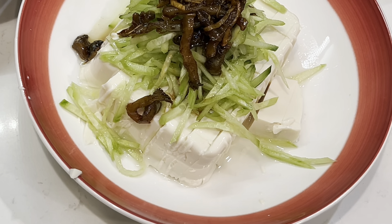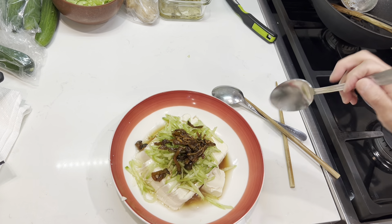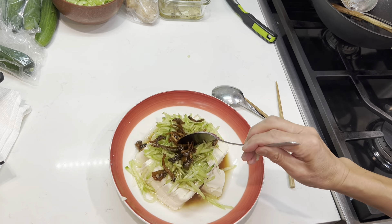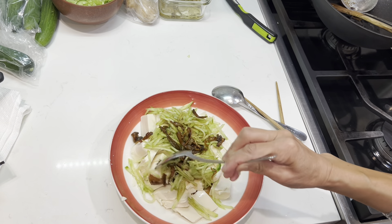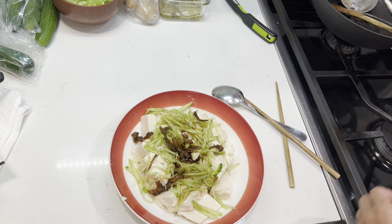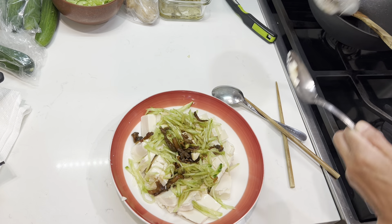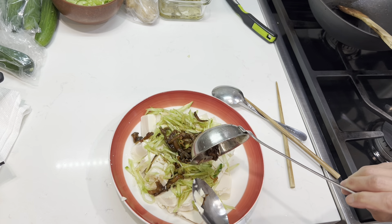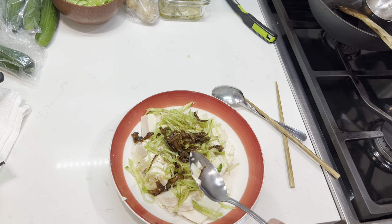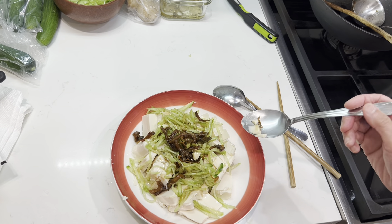Let me take a picture before I blend it. This is a little bit messy, it does not look so pretty — but you can just blend it and eat it. Maybe I can put a little bit more sauce and juice. You do not need to put a lot of juice, because it's so tasty already. Bon appétit!